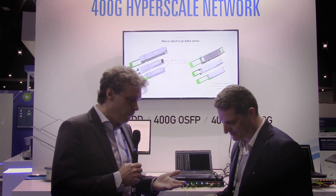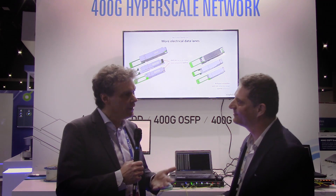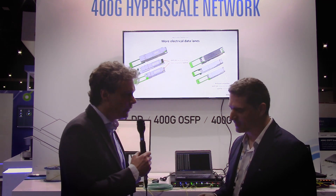You support both form factors — the QSFP-DD and also the OSFP form factor. Can you talk about some of the advantages of the different form factors? The OSFP form factor is slightly larger; it has the heatsink integrated in the mechanics, which results in higher power dissipation and can support simply higher powers. The QSFP-DD form factor is backward compatible, so the cages can support both 400G QSFP-DDs, 200G QSFP-DDs, and 100G QSFP-28s.